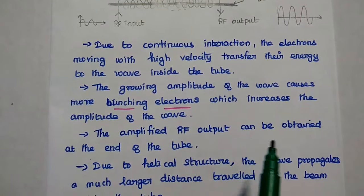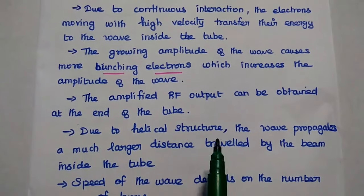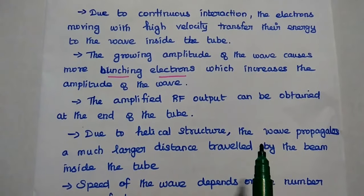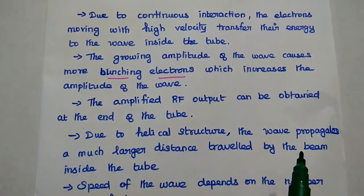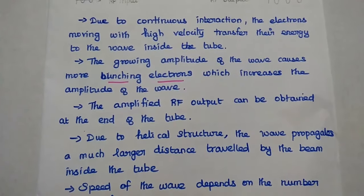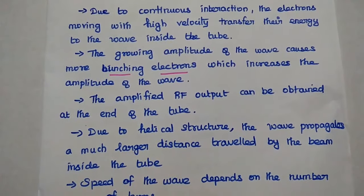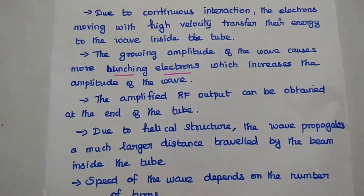The amplified RF output is obtained at the end of the tube. Due to the helical structure, the wave propagates a longer distance, allowing us to increase the amplitude to the desired level. The amplitude and the speed of the wave depend on the number of turns in the helical structure. Increasing the number of turns in the helical structure increases the amplification factor.